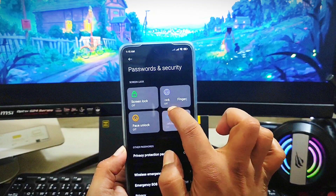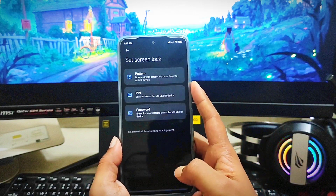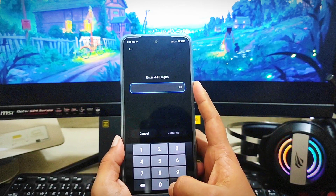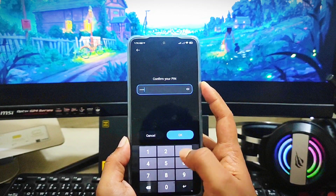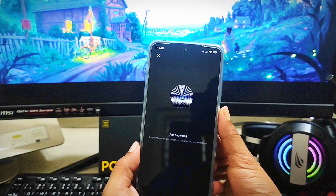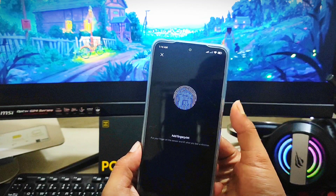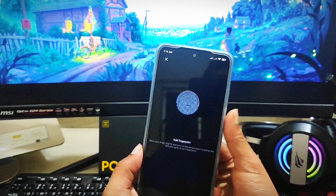Tap OK again, then tap on 'Fingerprint Lock.' Choose PIN, tap 'Got it,' enter your password, tap Continue, and confirm your password again. After that, go ahead and put your finger on the sensor to check whether it starts working on your device.